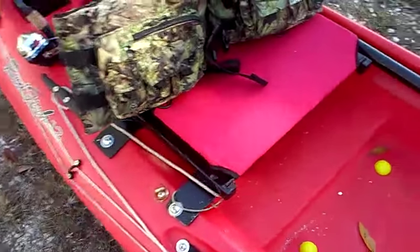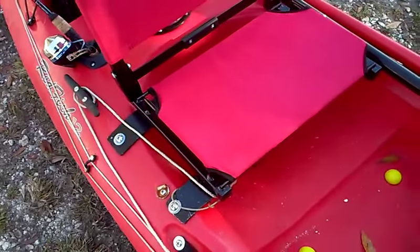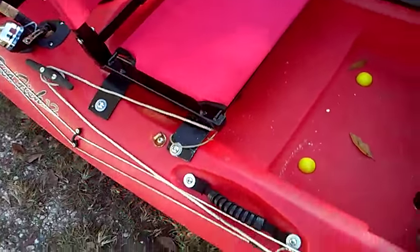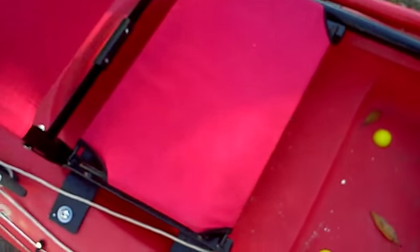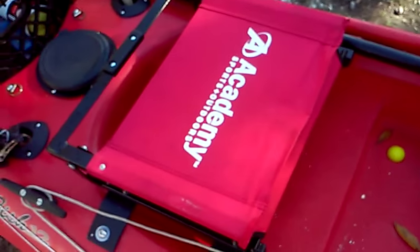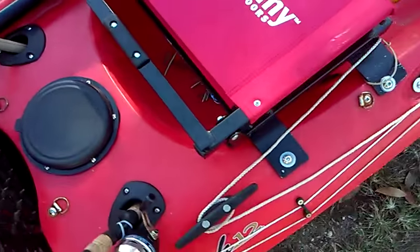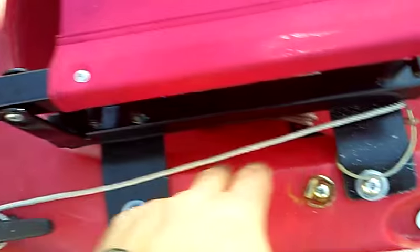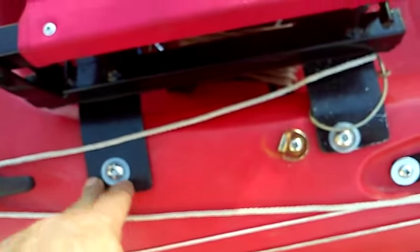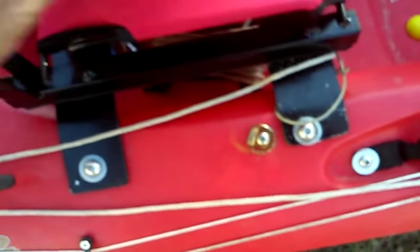Behind that is the seat. It comes with a yak gear folded seat and it's very comfortable, but it made it harder to stand up in the kayak. So I went and got the stadium club chair from Academy Sports and mounted it in. I couldn't use PVC like everybody else does, so I had to use two aluminum strips.